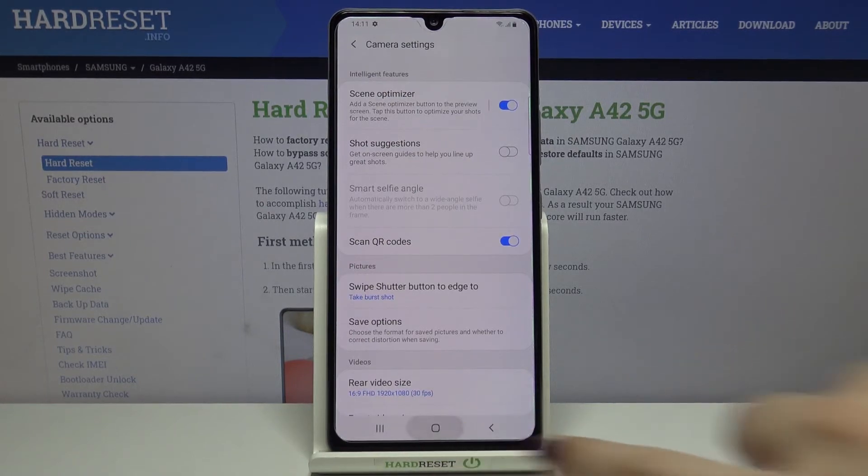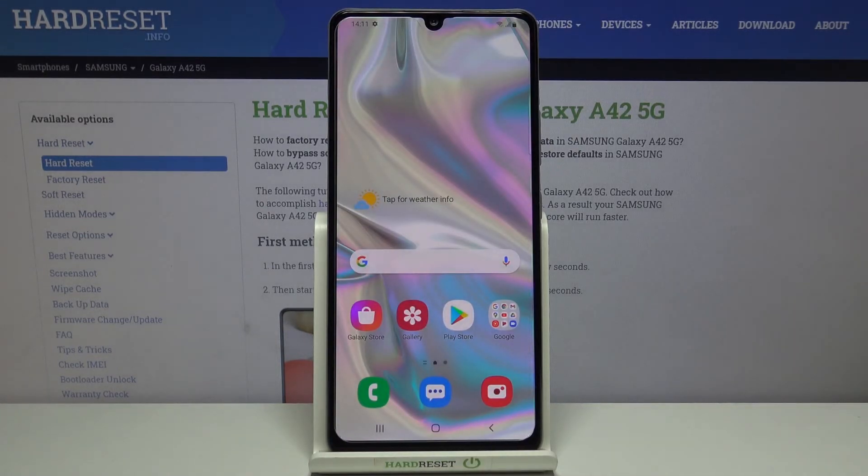So actually that's all. This is how to allow your camera to scan QR codes on your Samsung Galaxy A42.